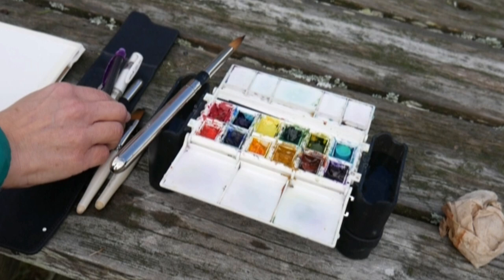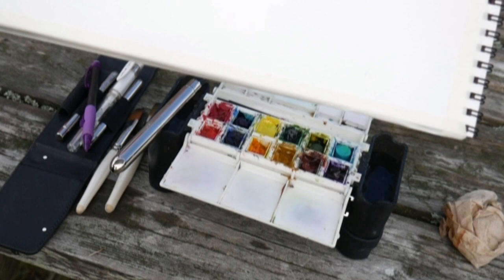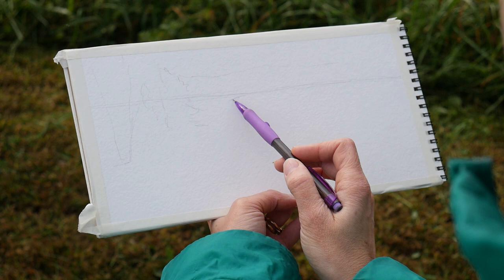I've also got some travel watercolor brushes, a mechanical pencil, and a couple of sawn-off flat brushes. I'm working on Strathmore 400 series watercolor paper. This pad is 6 inches by 12 inches and I already went ahead and taped down one of the edges just so I'd have a nice border.